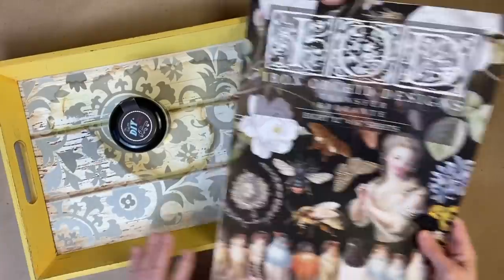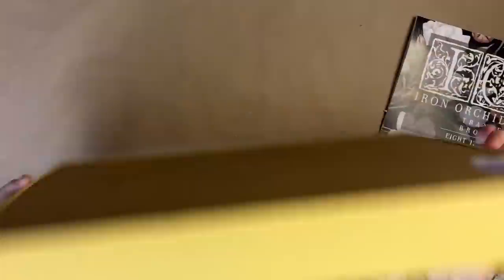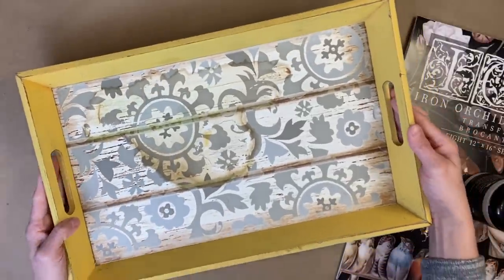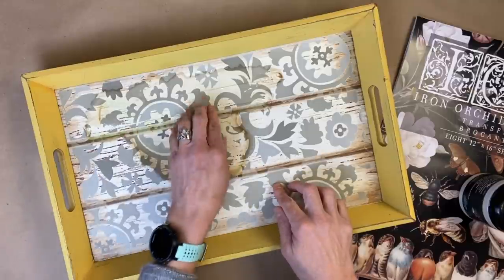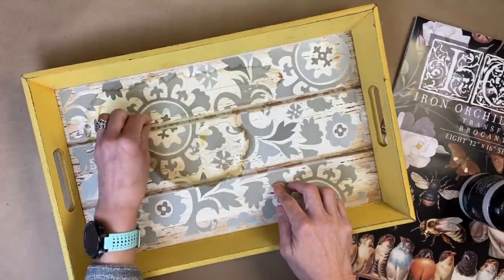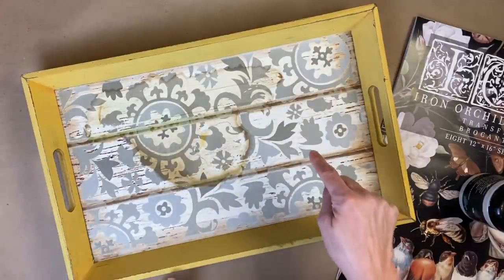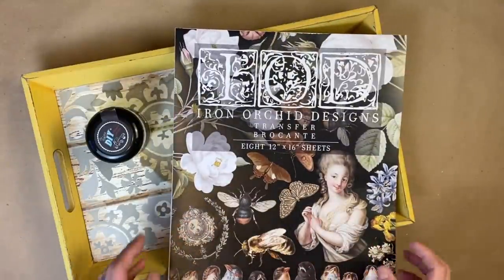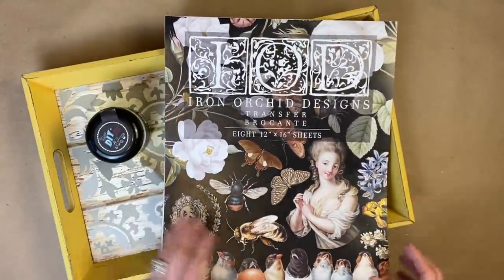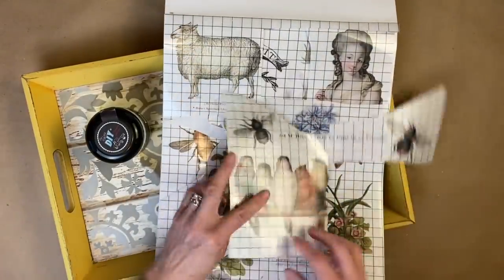For this project, if you remember from one of my recent hauls, I found this really cool caddy. I actually love the color — I like that yellow — and brand new it was like $30. I picked it up for $4, but it was damaged. You can see they must have spilled something on it. So what I'm going to do is try to get that removed and then paint the base white with White Swan, and then use my favorite spring IOD transfer, Brachant.